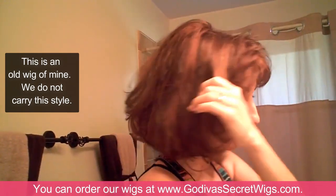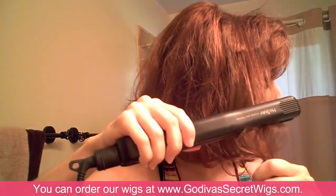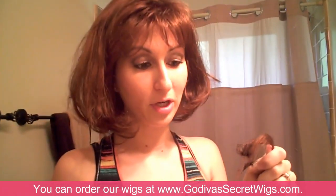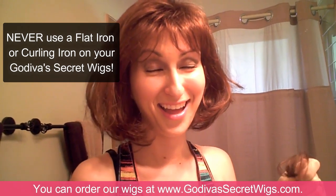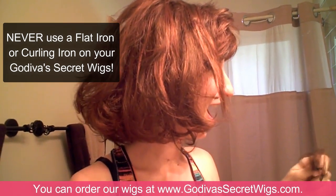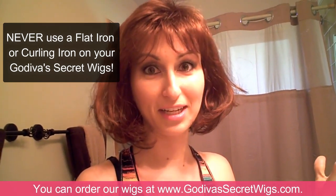So I heated up my flat iron like you would your own hair, and I'm just going to flat iron it. Oh my god, Danielle! What just happened? You never use a flat iron or a curling iron on your high quality synthetic wigs! Oh my gosh, it totally melted it.